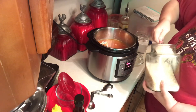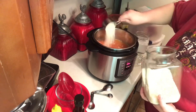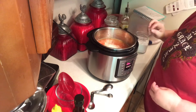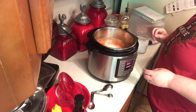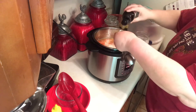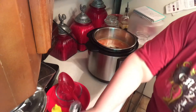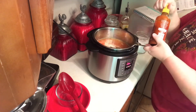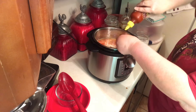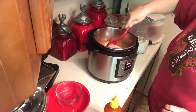I know some people rinse their rice and you're more than welcome to do that if that's what you like, but that's not something I was ever raised to do, so whatever makes you happy. I need two teaspoons of Worcestershire sauce and a teaspoon of sriracha or hot sauce of your choice. We usually do sriracha.